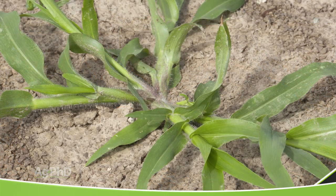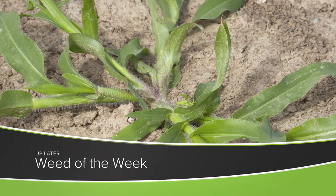We've talked about weed control a little bit on this show already, but we've got our Weed of the Week coming up later in the show. Can you identify this week's weed?